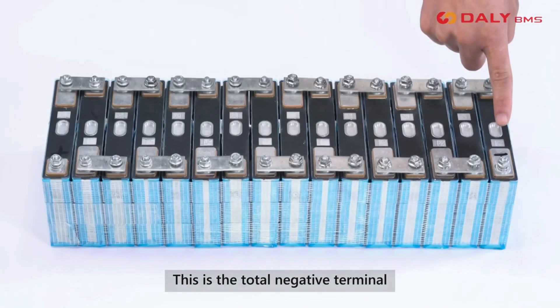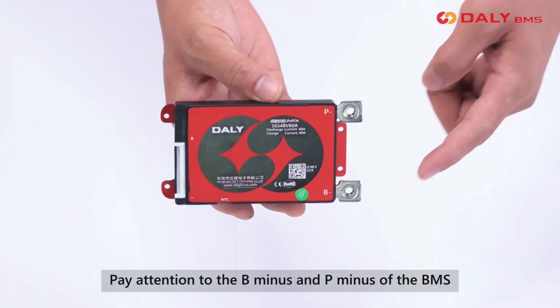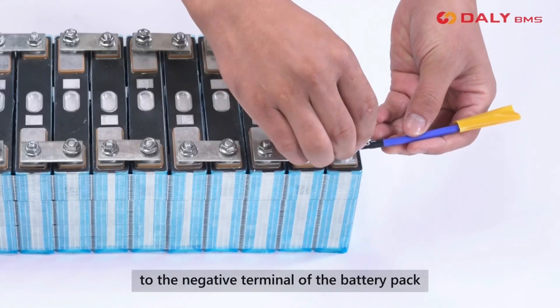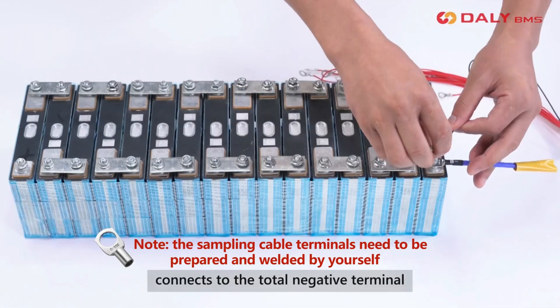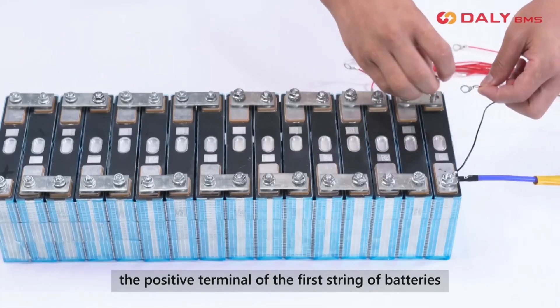This is the total negative terminal and this is the total positive terminal. Pay attention to the B minus and P minus of the BMS. First, connect the B minus cable to the negative terminal of the battery pack. The first black cable connects to the total negative terminal; the second cable connects to the positive terminal of the first string of batteries.